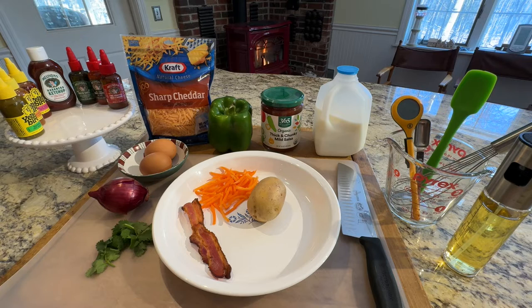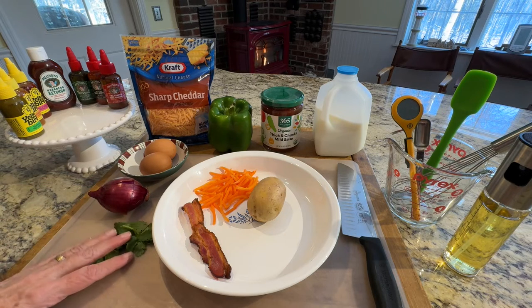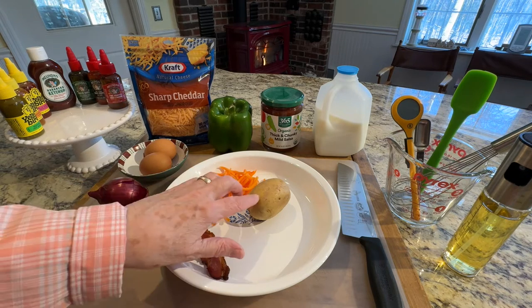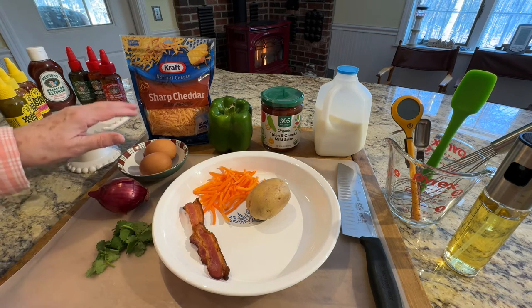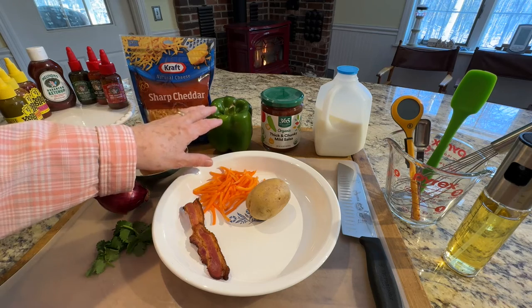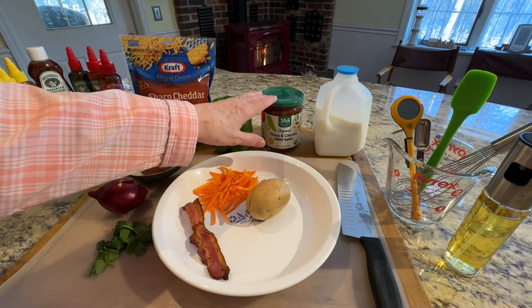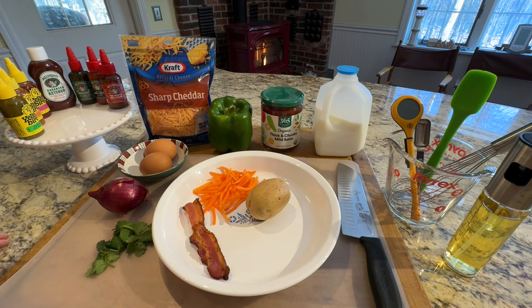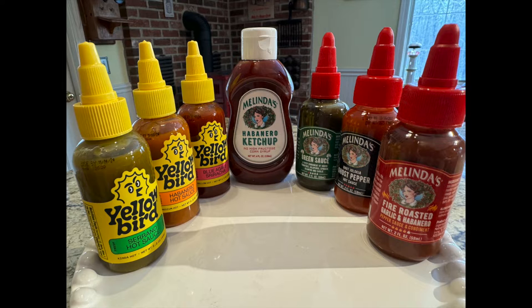I'm going to be using eggs, onion, cilantro, a piece of cooked bacon, some shredded carrot, a small potato, some cheese, an eighth of a bell pepper, some salsa to add at the end, a little bit of milk to mix with the eggs, and at the end I'll add some salsa and some hot sauce from this selection. They're a dollar a piece at my local Walmart.